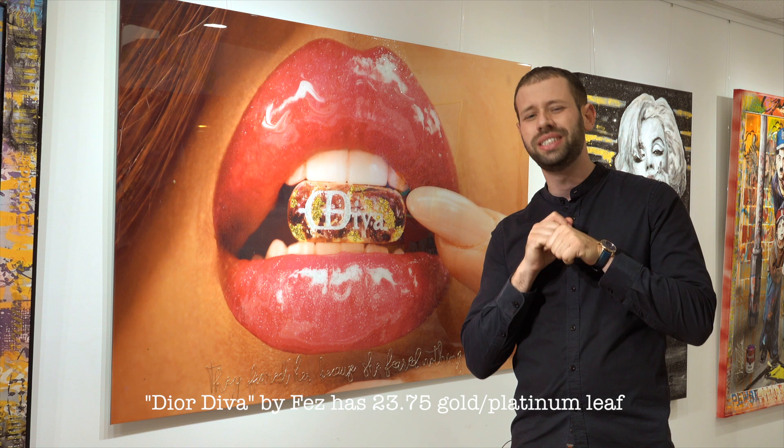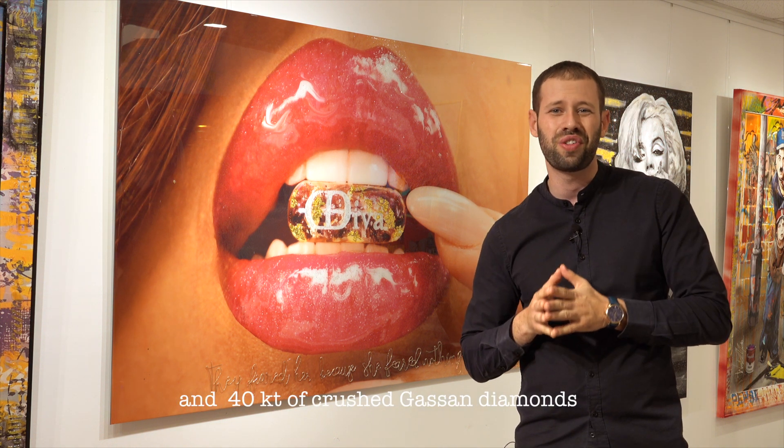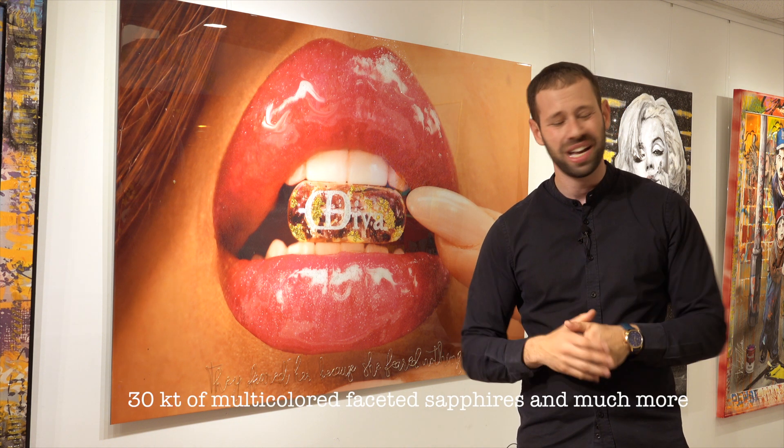The Old Diva by Fez has 23.75 gold platinum leaf and 40 carat of crushed Gassan diamonds, 30 carat of multicolored faceted sapphires, and much more.